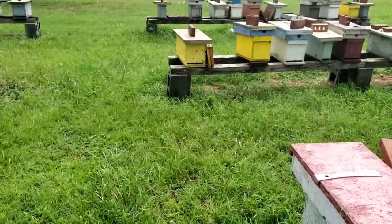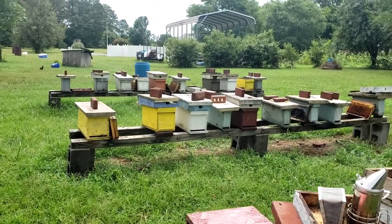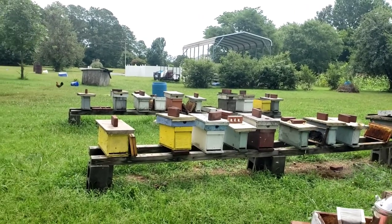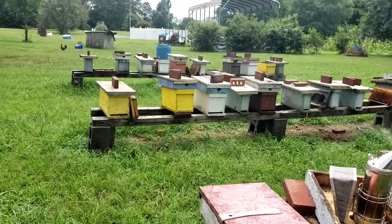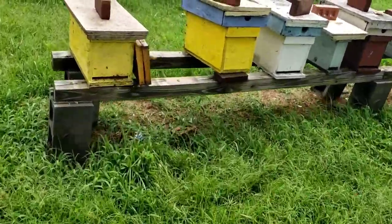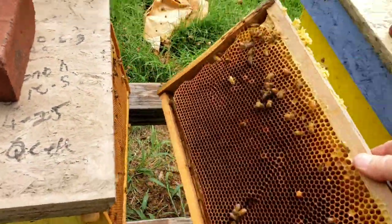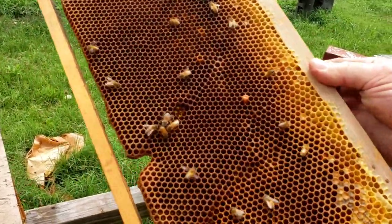If you ever look through my yard, you'll notice a few frames sitting out. Some of them got wax moths — there's not many of those — and some of them are just good frames, nothing wrong with them. They're drawn out, ready to be used, just like these right here. I just pulled these frames out. They're good frames, nothing wrong with them. It's got a little bit of honey in it.